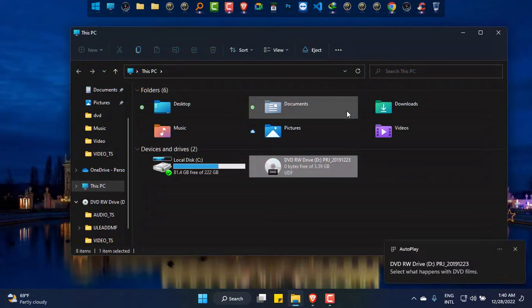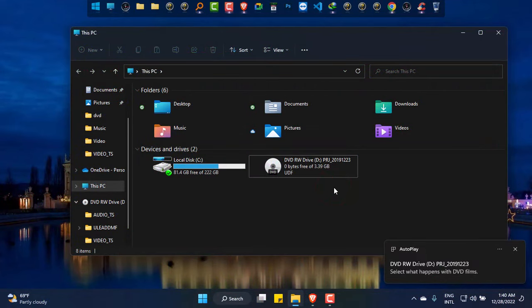I am inserting a DVD into it. Yes, the DVD disc is read by the drive. I am done and again want to take the DVD out. Right click and eject.